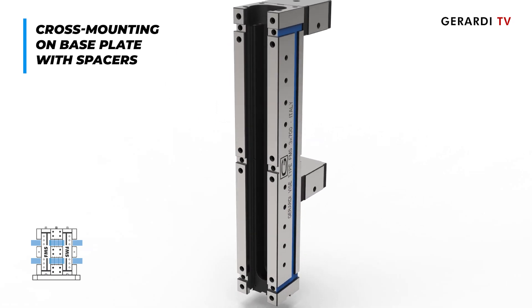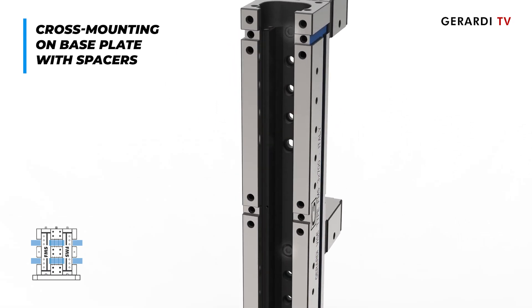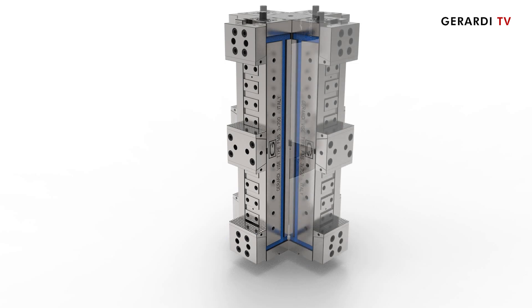The rigidity of the FMS vise's structure allows mounting them vertically, with the possibility to assemble two different types of cubes.